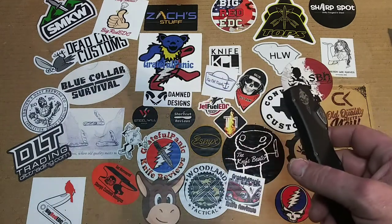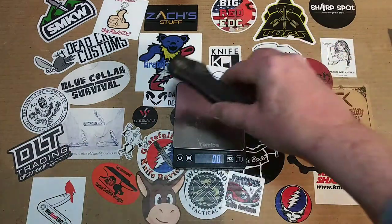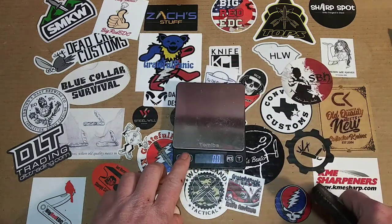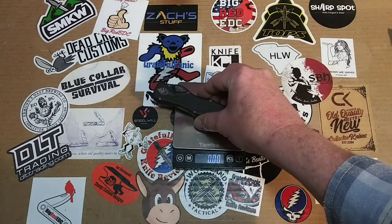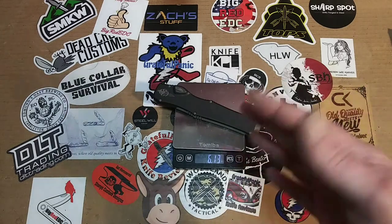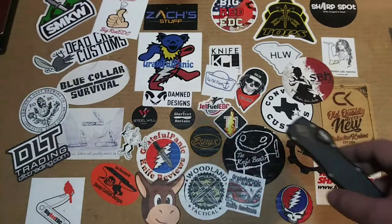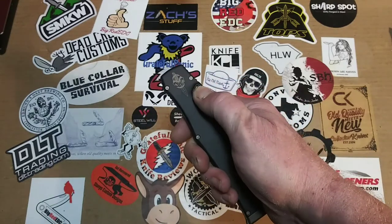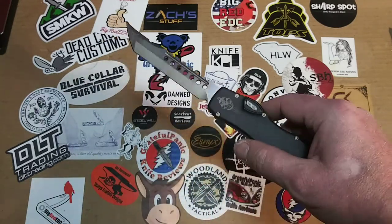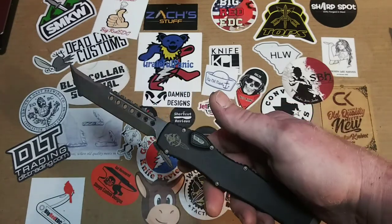Let's get a weight on it real quick. Say hello to Cletus. Grams-wise we're looking at 173.8 grams, and 6.13 ounces. The website said 5.9, but I think that's close enough — Cletus might be weighing a tad bit heavy, put him on a diet. This is a crazy cool OTF, and I'm not a big OTF fan. I mean, it just rockets out. When you hit that fire button, it rockets out and you can feel it in your arm — it's like a small shotgun going off in your hand.